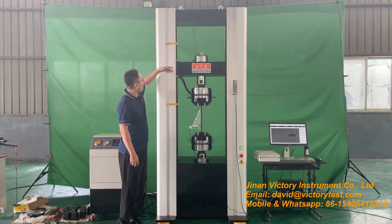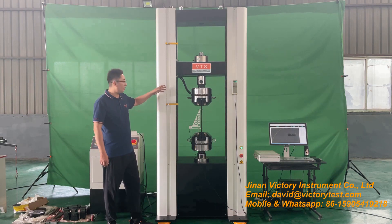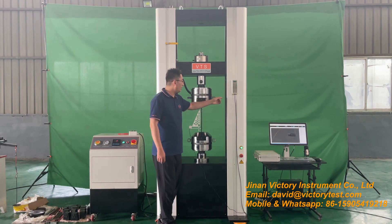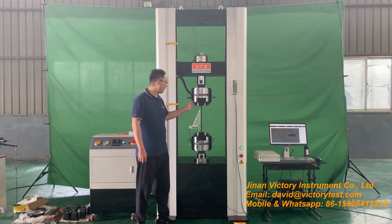Here is the upper and lower limit switch. It can well protect the two tensile grips from hitting each other. And this is the hand control box — it is useful to adjust the test piece. Very convenient.